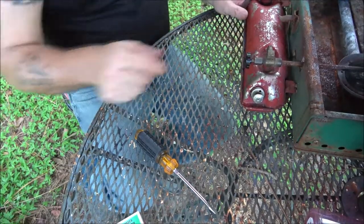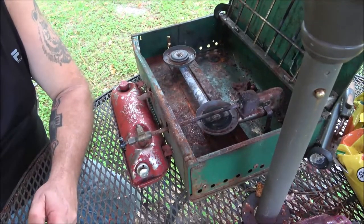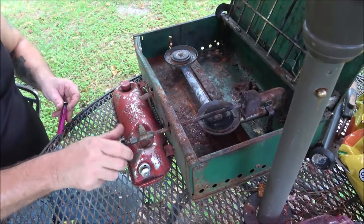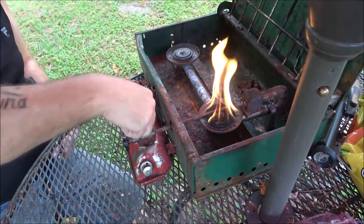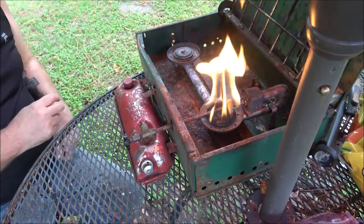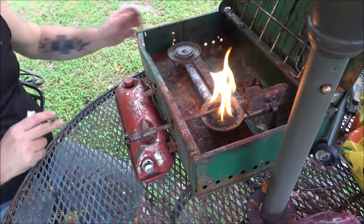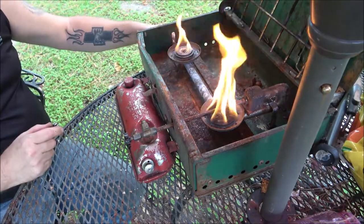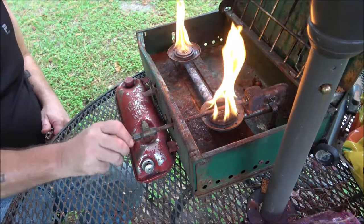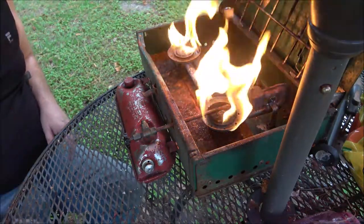Okay, don't pump this up too many times — they say about 30 times, I don't think I've ever gone 30. Maybe 15 or 20 should be enough to test it. I hear it. Let me get you over here where you can see. The valve is over here on this side. There we go. I usually let it burn for a couple minutes and let it get warmed up.